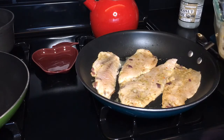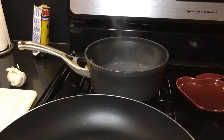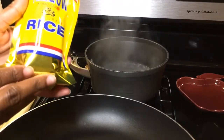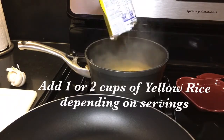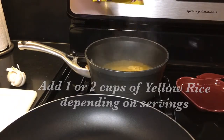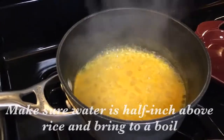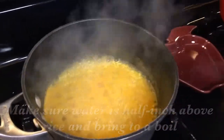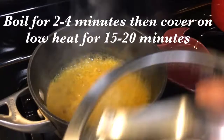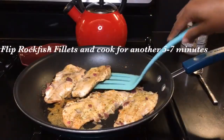Once your water comes to a boil, go ahead and add in your yellow rice. After your water is boiling with your rice, turn the stove down to low and put the cover on top. Now we're going to go ahead and flip over our rockfish.